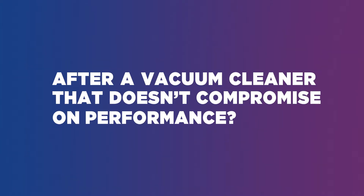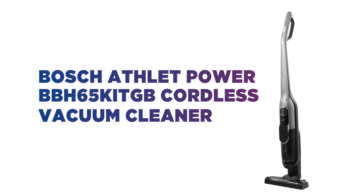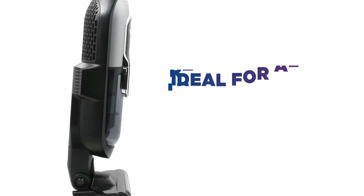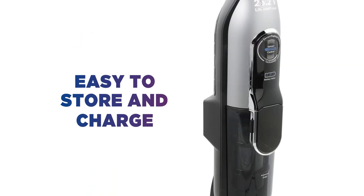After a vacuum cleaner that doesn't compromise on performance, this Bosch vacuum cleaner is perfect to use all around the home. Its cordless lightweight design and maneuverable nozzle attachment makes it ideal for all those hard-to-reach places. It also stands up freely which makes it easy to store and charge.